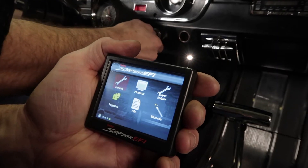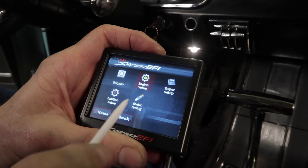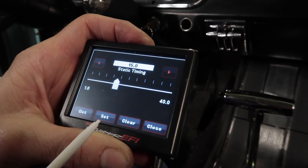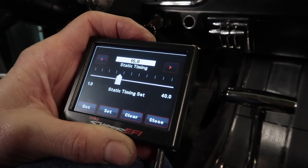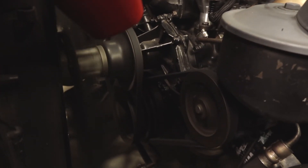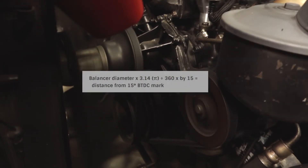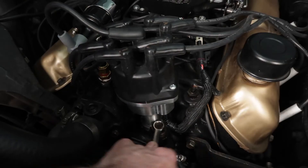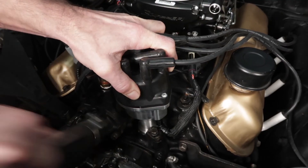Now all we have left to do is start the engine and verify our timing. From the home screen, select the tuning icon, system icon, then static timing. I'm going to choose 15 degrees — click Save and Set. This locks our timing at 15 degrees so we can go out with the timing light and double check it at the harmonic balancer. Our timing indicator is right on the 15 degree mark, so we're good to go. If your balancer doesn't have a mark at 15 degrees or any marks at all, use this equation to determine how far from top dead center your mark should be. If the timing doesn't match up to the 15 degrees we set on the handheld, you'll have to loosen the distributor hold down and rotate the base until it does. Don't forget to re-tighten the hold down when you're done.